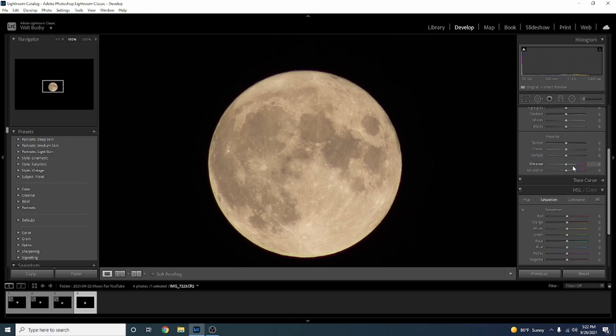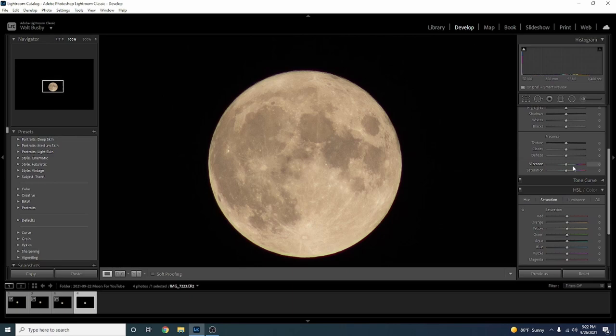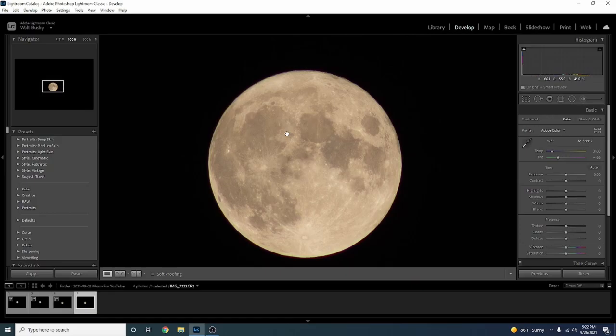Let's zoom in so we can edit better — just hover the mouse right over the center of the moon and left-click. As you can see, the moon is a bit yellow, a warm color. We're gonna correct that using our white balance adjustments. Temperature makes things either cooler or warmer, so we're gonna slide it away from the yellows towards the blue to cool it down. It's also a bit green, so I'm gonna come down to Tint and move it away from green. There we go — that looks pretty balanced.